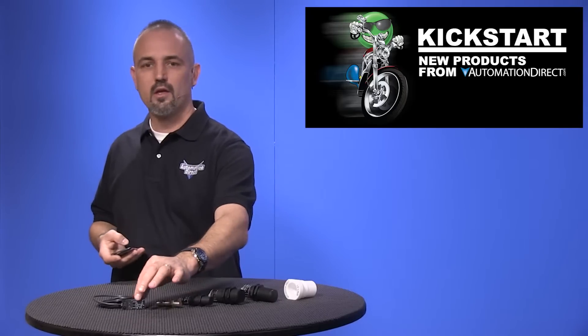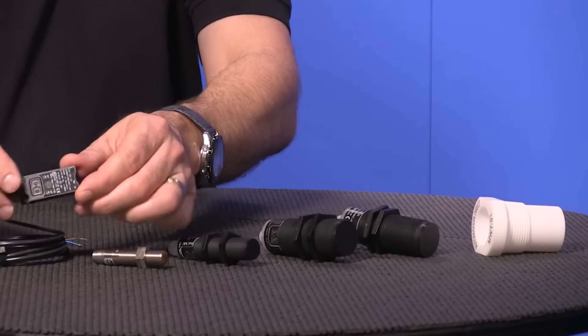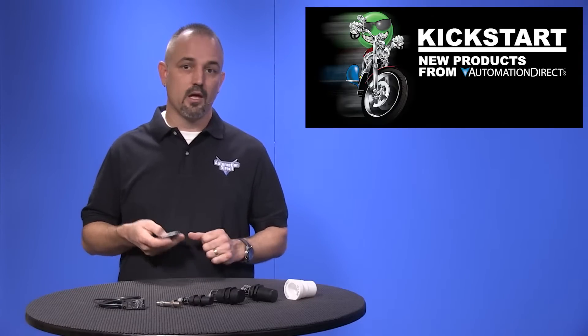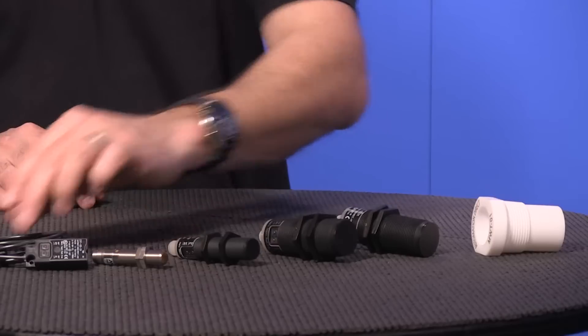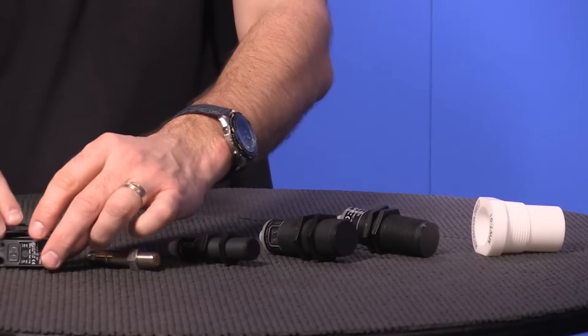Last up for our sensors are the rectangular housing CR1 units that are 20 x 14 x 18mm. They have a push-to-teach function, normally open and normally closed, programmable, logic auto detection for PNP or NPN, non-flush sensing, a 2-meter pre-wired cable, and LED status indication.